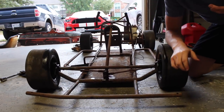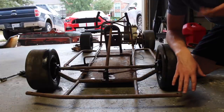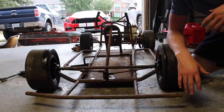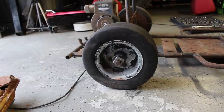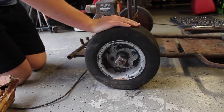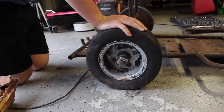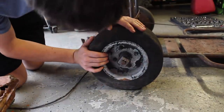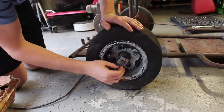I think everything on this cart has just been sitting and rusting for 30 years. It's just going to need a little bit of force to get it free again, and then I think it'll be alright. The last thing in order for this to be a fully rolling chassis is for me to free up this tire, because it's totally locked up. Hopefully it's just the bearing or something like that. All I need to do is remove this pin right here, and then hopefully I'll be able to pull off this top part and the bearing will come off.